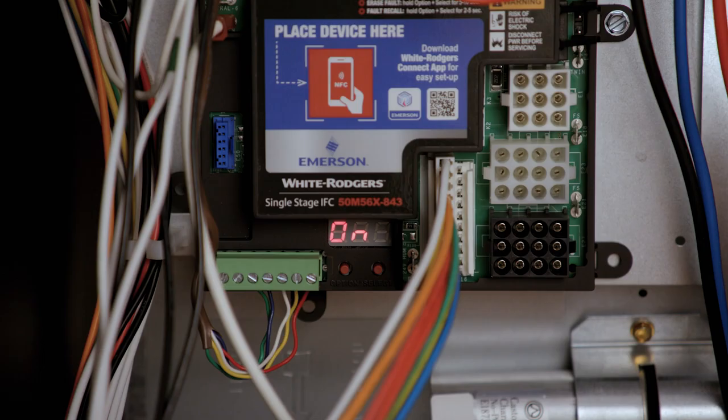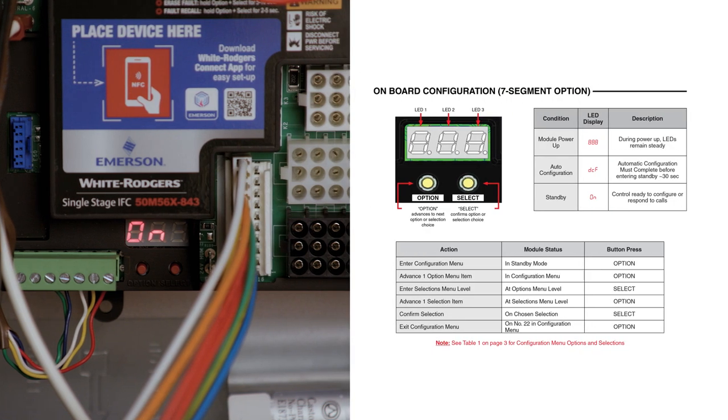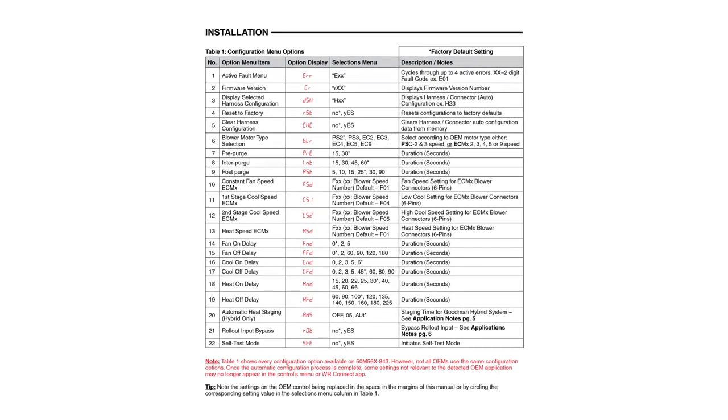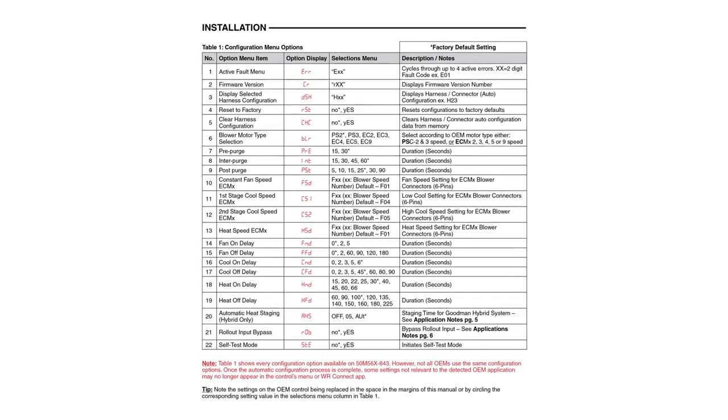If you chose not to configure timings with the White Rogers Connect app, the control can now be set up using the Option and Select buttons with the LED display. To enter configuration, press the Option button while the unit is in standby. Table 1 on page 3 of the installation instructions shows configuration options.